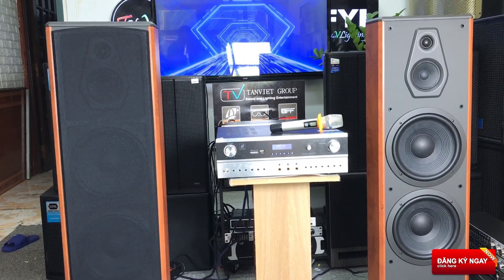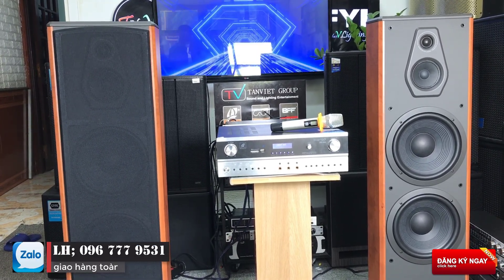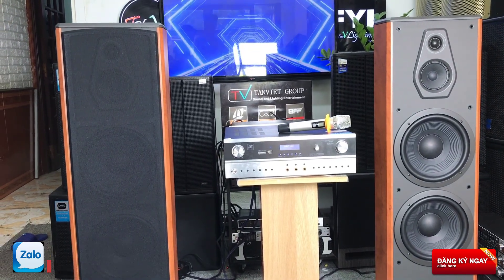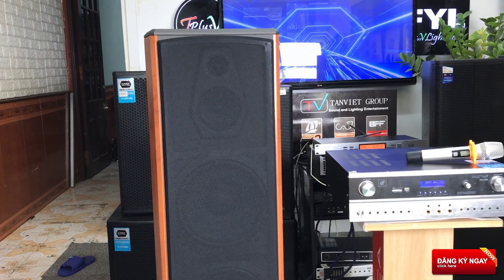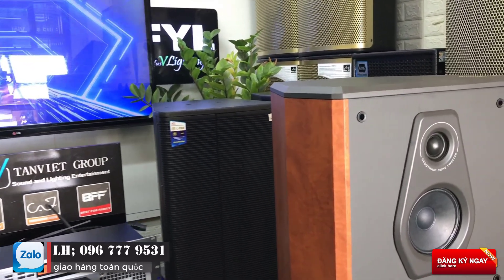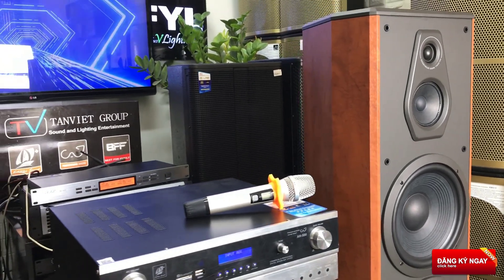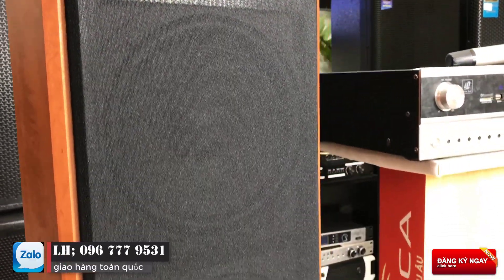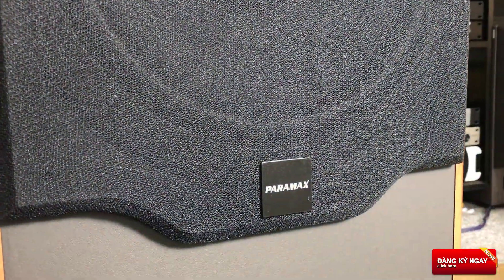Hiện tại những dòng loa Paramax đang được bán tại Tuyên Phú Audio. Các bác có quan tâm thì có thể để lại bình luận bên dưới để chúng em tư vấn và hỗ trợ. Xin cảm ơn toàn thể các bác đã quan tâm và theo dõi video. Các bác hay nhấn like và đăng ký kênh để theo dõi những sản phẩm mới, hay và rẻ tại Tuyên Phú Audio. Xin chào các bác. Hẹn gặp lại.